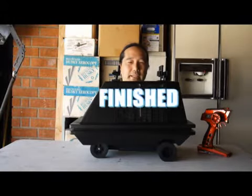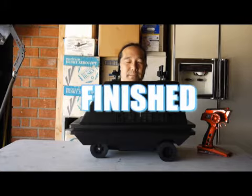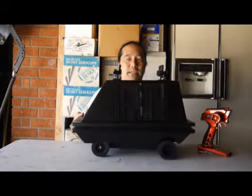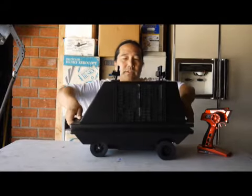Hi everyone! I'd like to show you my completed MSC6, better known as Mouse Droid. I finished it on August 4th, 2017. It took me three months to build.